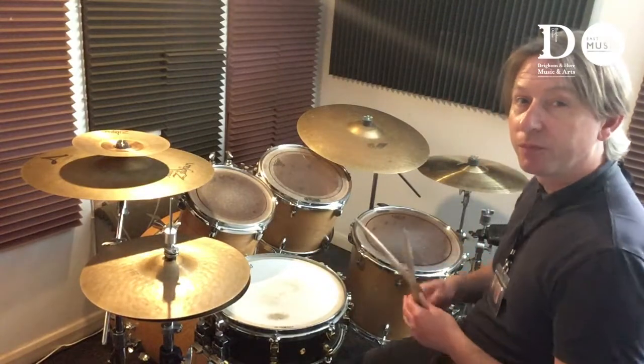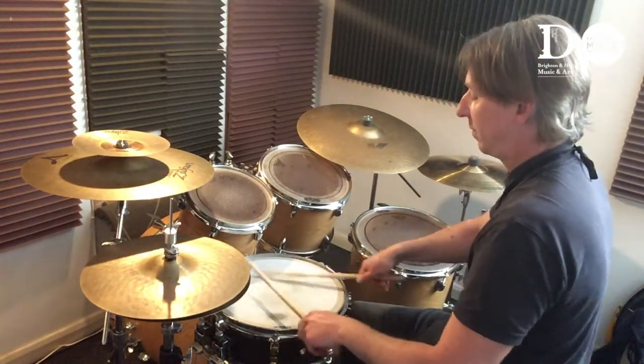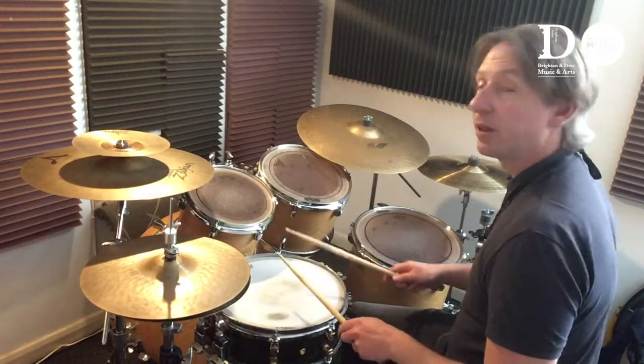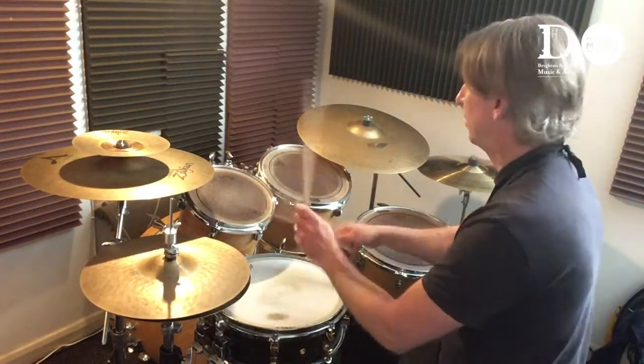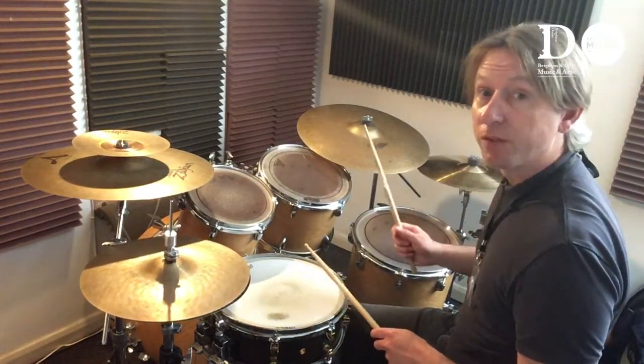Let me show you all the different parts of the drum kit. First of all, we have the snare drum. Then we have the tom-toms. Then we have the kick drum here, which I'll play with my right foot.